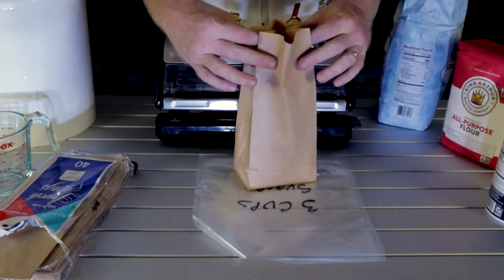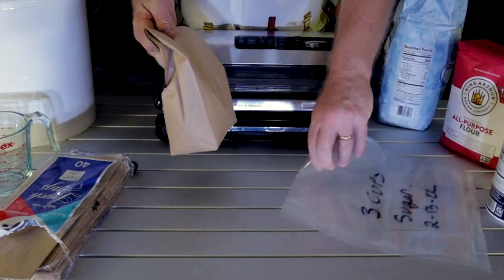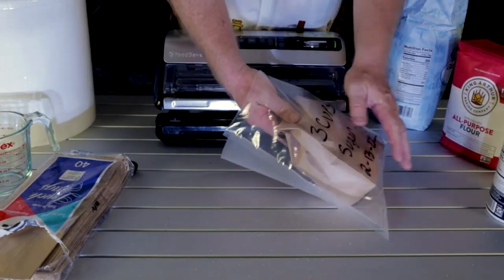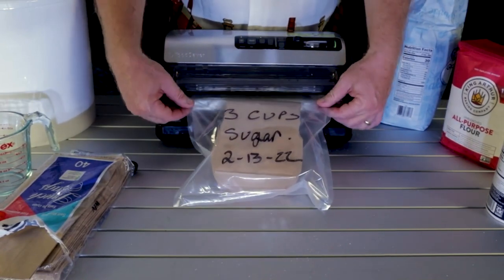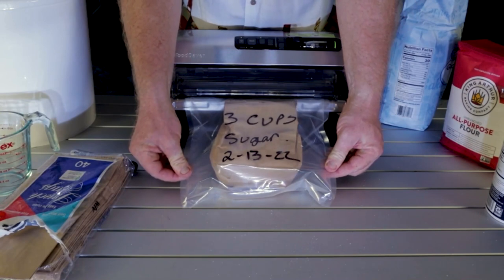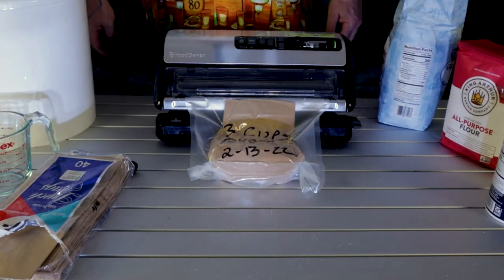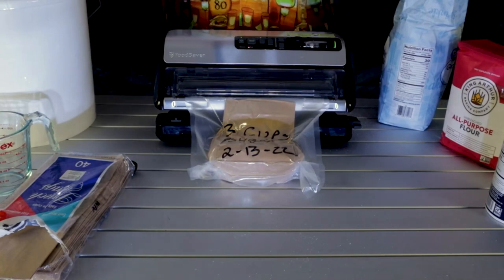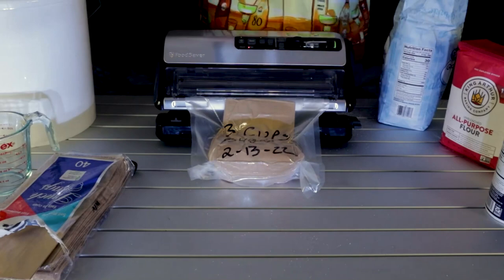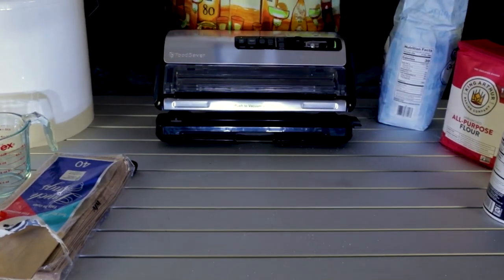We're going to do the same thing we did before — fold it over at the very top, place the sugar bag inside the vacuum sealed bag. Don't forget the rough side goes down into your machine. Once you get it where you want it, seal it. Voilà — your sugar is done. There's no mess except for what you spill on the counter, but that's going to happen with sugar. We have another nice vacuum seal and it goes into our bucket.